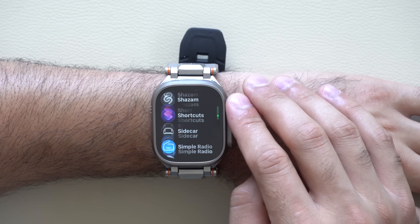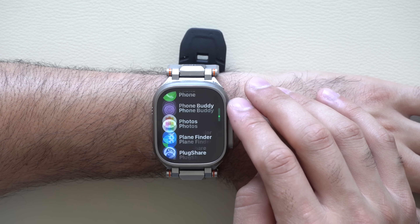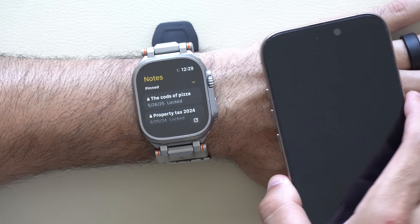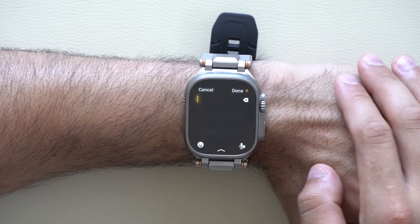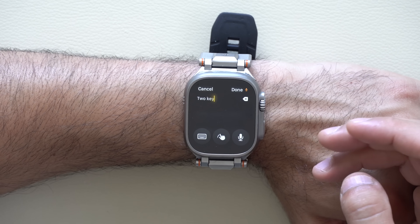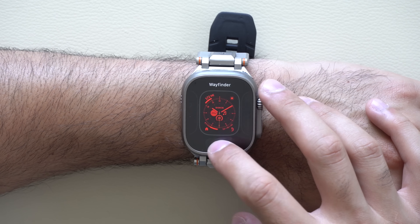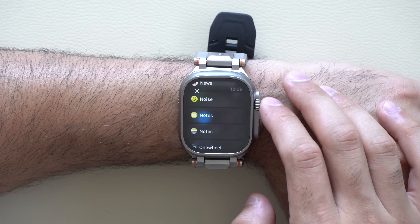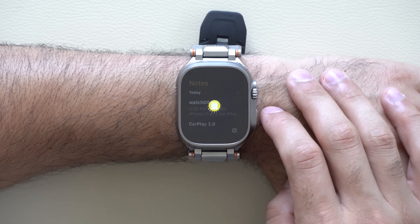A new app that was recently added is the Notes app, now officially available on the Apple Watch — something that's well overdue, very similar to how the Calculator app used to not be available. The native Notes app will automatically synchronize your notes from your phone to the Apple Watch. Whenever you create a note, it will immediately use dictation and begin transcribing everything onto the Notes app. You can reverse back to keyboard or scribbles, but dictation has been working extremely well. The Notes app also has a new complication — you can tap edit, select the complication, and scroll to find Notes. You can also program it as part of your Control Center.